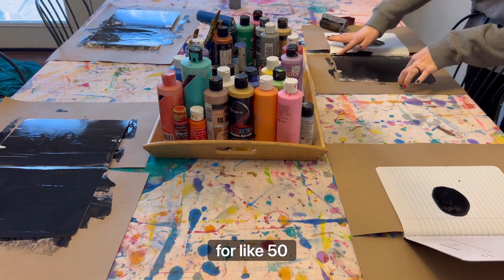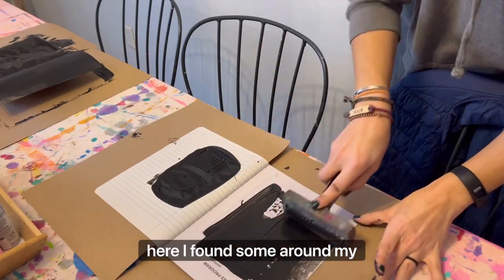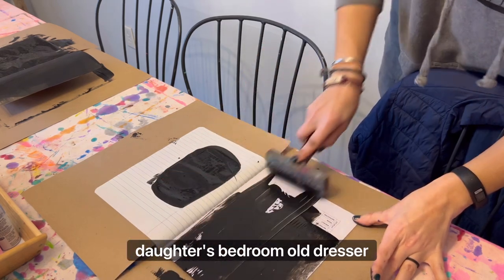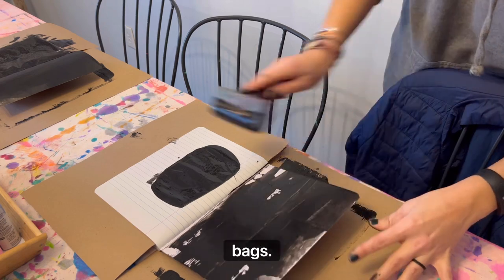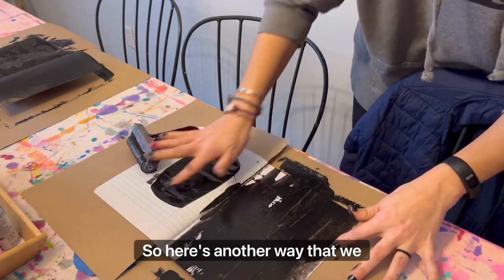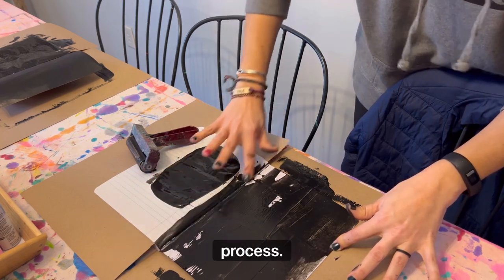I used to buy these notebooks for like 50 cents at the beginning of the school year. And here I found some around my house, stuffed in corners in my daughter's bedroom, old dresser cabinets, and even bags. So here's another way that we can just save money, use something we already have, and still enjoy the creative process.